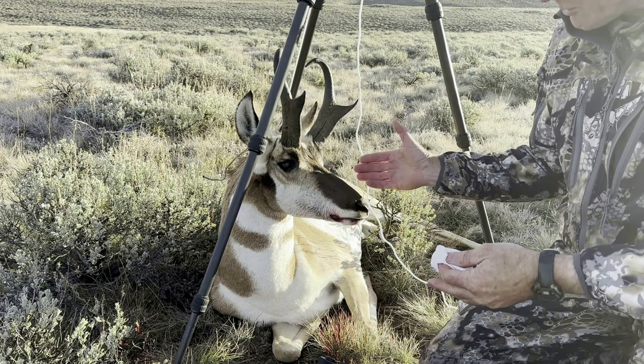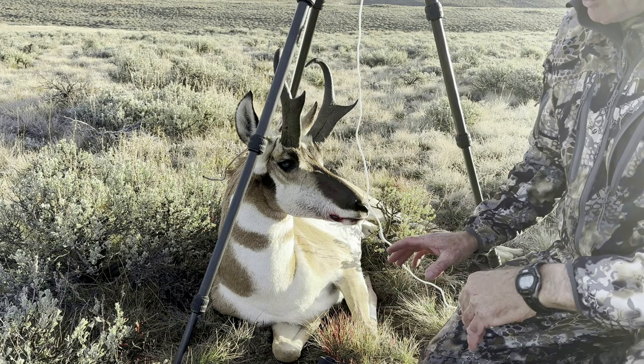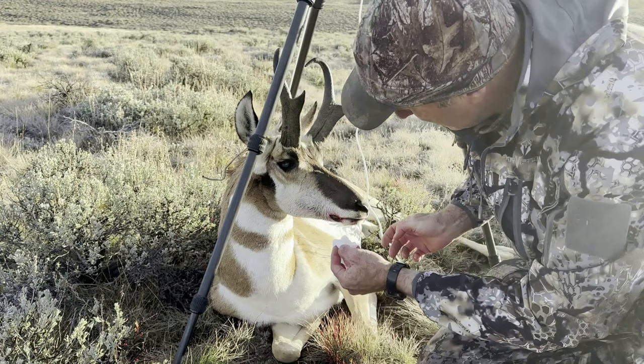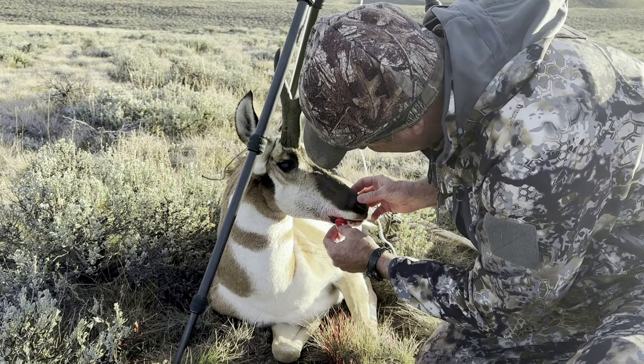I'm going to walk you through how I do it. You can see I've got this animal posed over a tripod with a cord — he's going to stiffen up and make a really nice picture in a minute. I want to clean this animal up and get as much of the blood off as I can, because I don't want it to be all bloody.